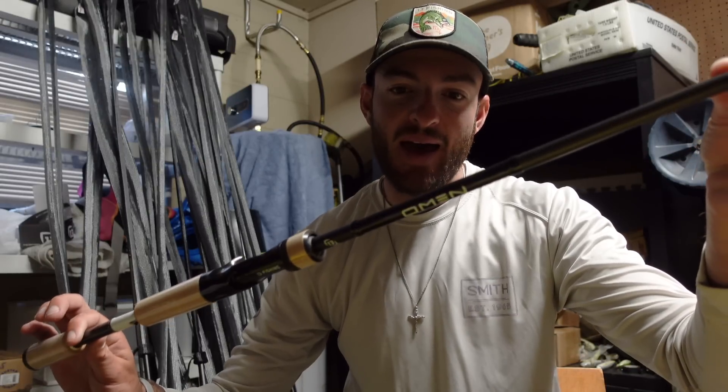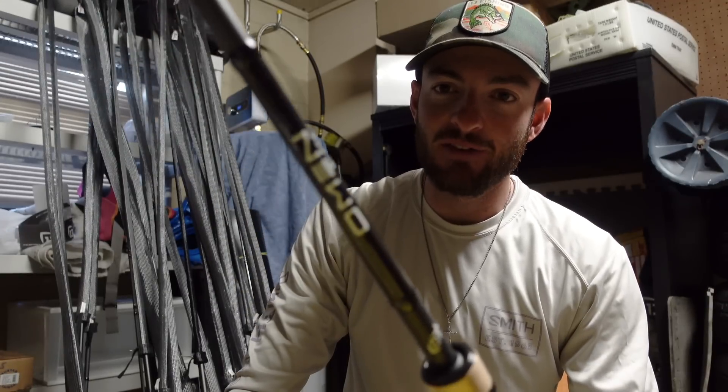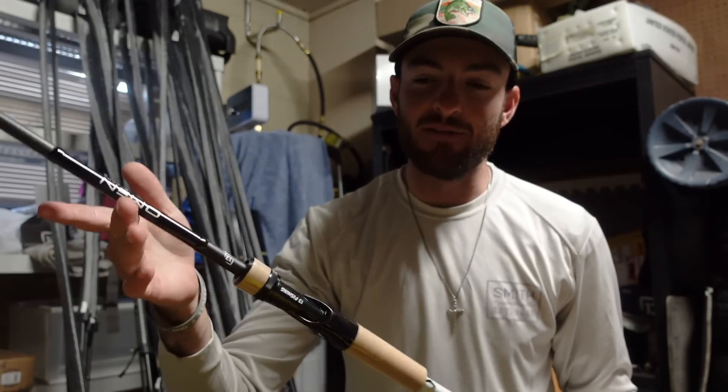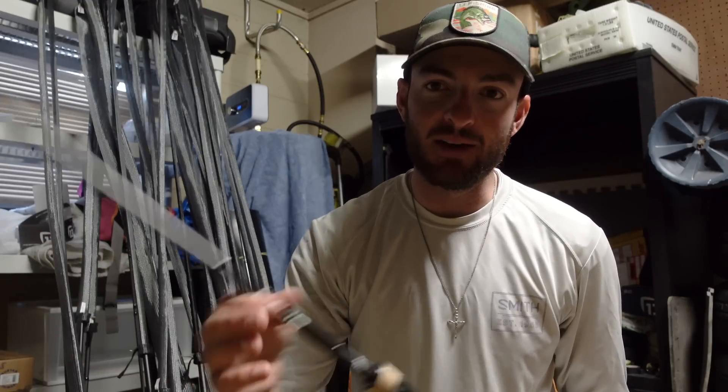This is the 7.4 Medium Heavy, medium moderate action — so this one is going to be a good chatterbait rod. A couple of my buddies have been using it and they've really been liking it for chatterbaiting. I've been using an Envy for chatterbaiting, but it's a little soft with the glass mixed in and it's not quite stiff enough to rip out of some thicker hydrilla. So that 7.4 Medium Heavy Moderate Omen might be a good option. I'll report back on that one.